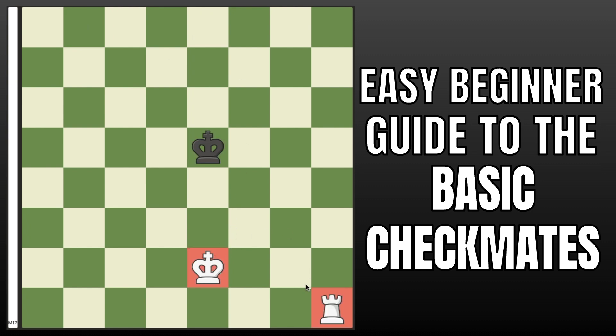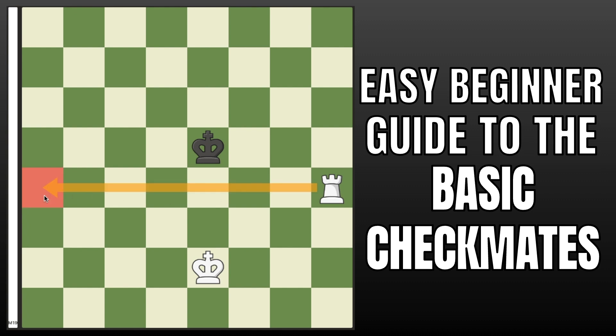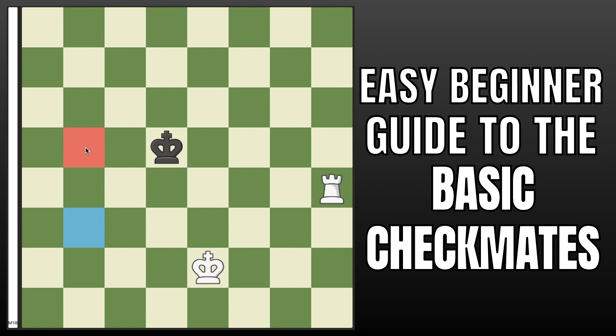Now let's move on to the most complicated of them: the king and rook checkmate. The first step is to cut off the enemy king by playing rook up to h4, or whatever the equivalent would be in your game. You're cutting off all of these squares, and after the king moves — let's say king to d5 — you want to get a position where your king is one square away from the enemy king. When we get that position, I'll show you what we can do.